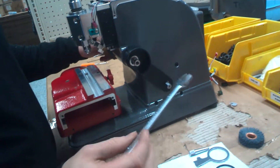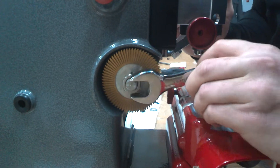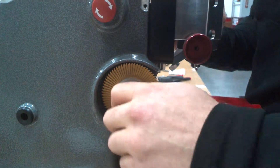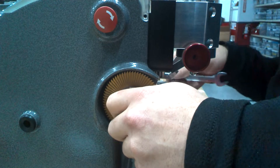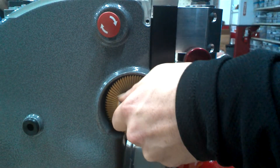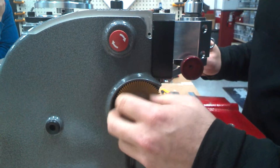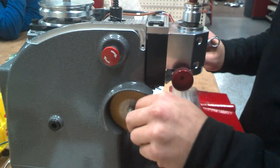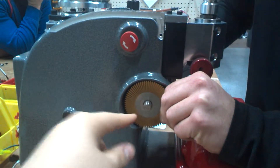Now we're going to take the cutter wheel off. You want to put your 1/2 inch wrench on this side. This is the reverse nut, so it's going to be righty-loosey — you want to turn it to the right. Get that nut off and get the cutter wheel off. It helps to turn the spindle and pull out at the same time.